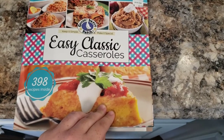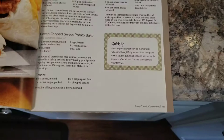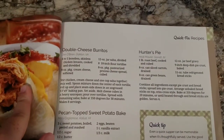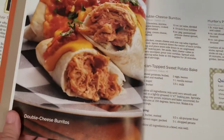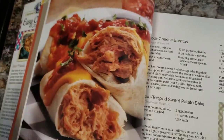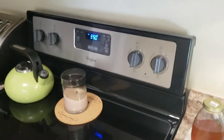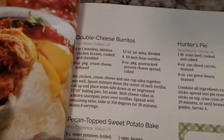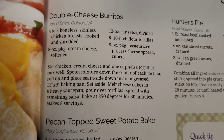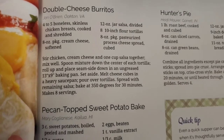Tonight we're cooking out of this Easy Classic Casseroles from Gooseberry Patch and I am making these double cheese burritos. Here's the picture of the recipe — yum, they look amazing. Preheat your oven first — I've already done that. This is the first time I'm trying this recipe.